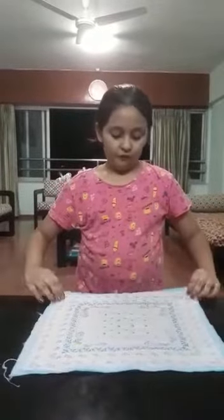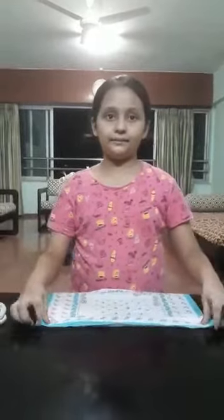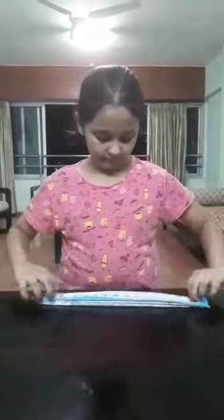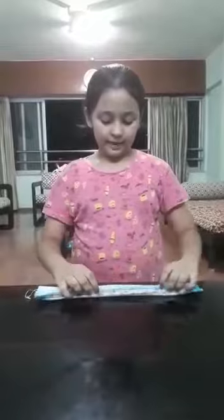Step 1. Spread the handkerchief on a clean surface. Fold the handkerchief into small fan pleats like this. Continue folding till the end of the handkerchief like this.